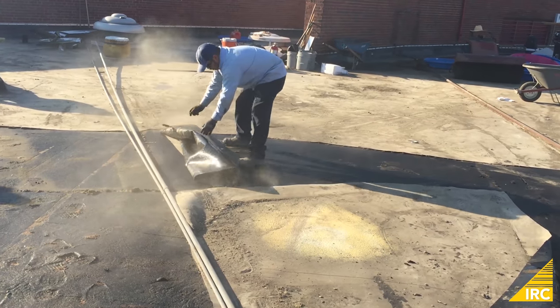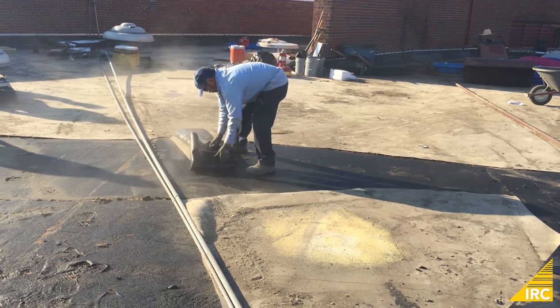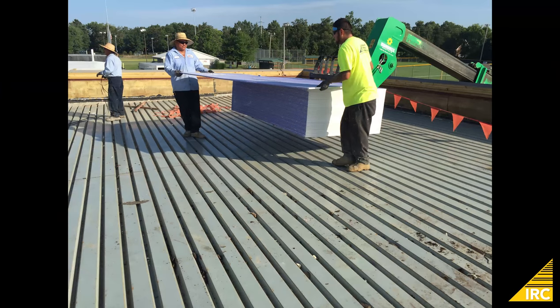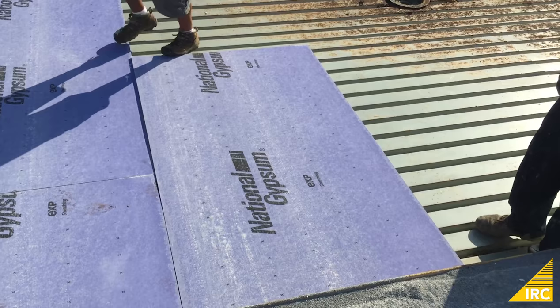On this project, the EPDM membrane and substrates beneath are removed all the way to the roof deck. Here we see a metal roof deck. Once the deck is exposed, boards are mechanically attached to provide insulation and a smooth spraying surface.